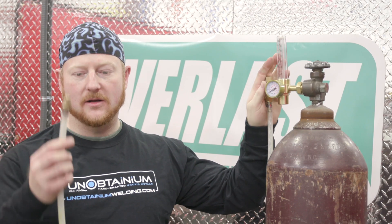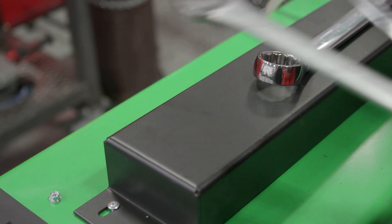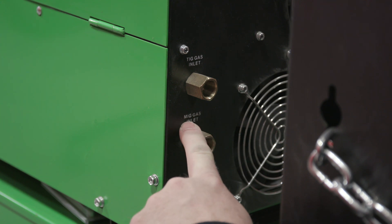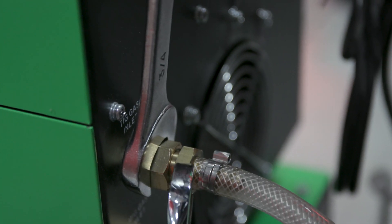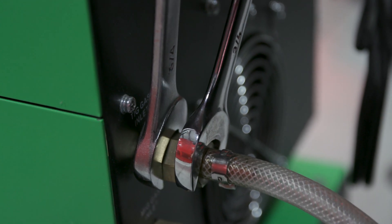Now that we're hooked up to the bottle, we'll hook up the small end into the back of the machine — we'll want two three-quarter inch wrenches for that. Because this is a multi-process machine, there's a MIG gas inlet and a TIG gas inlet. We want to go into the one that says TIG gas inlet for our argon bottle. We want to make sure we use our two three-quarter inch wrenches: one to support the fitting on the machine, and one to snug up the fitting that goes into it.